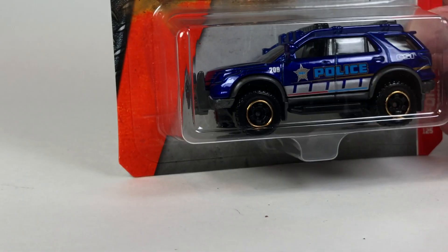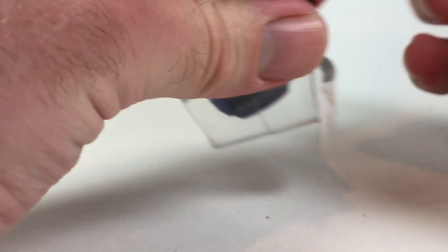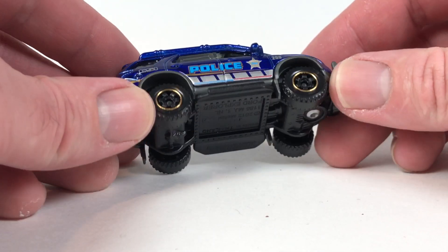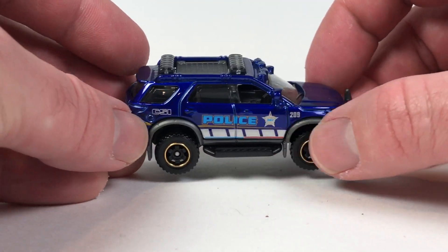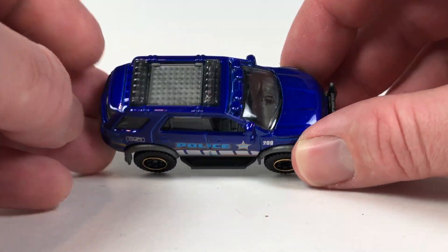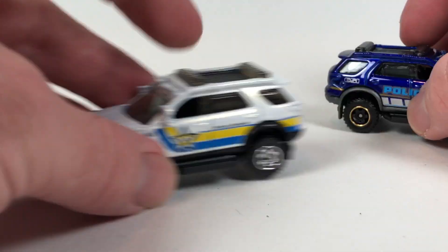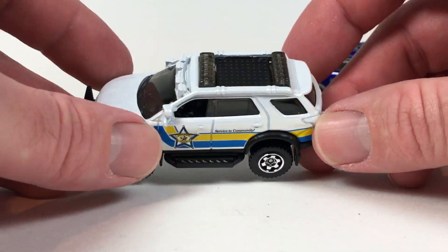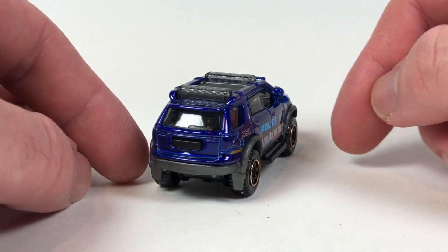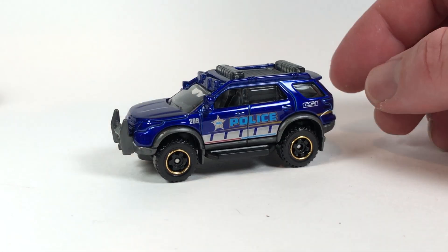I've got another one — same casting, another Ford Explorer police, 2016 on the package. Similar in construction, but we can see the difference between the two pieces more clearly here. It has a black plastic base, and the gray actually is part of the interior as well, making up the top piece — so the exterior features and interior appear to all be one piece. A little harder to tell on this one since everything is black, but it's not a bad tooling, kind of fun.